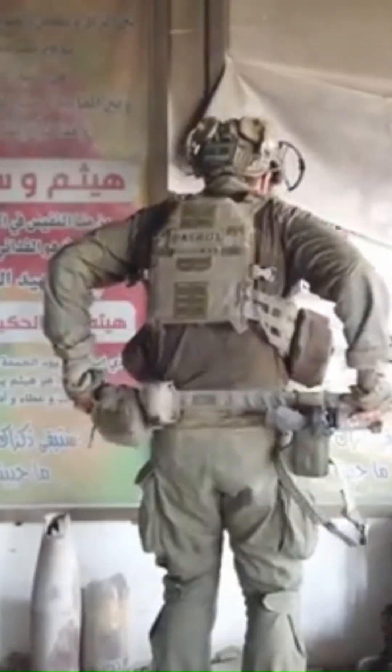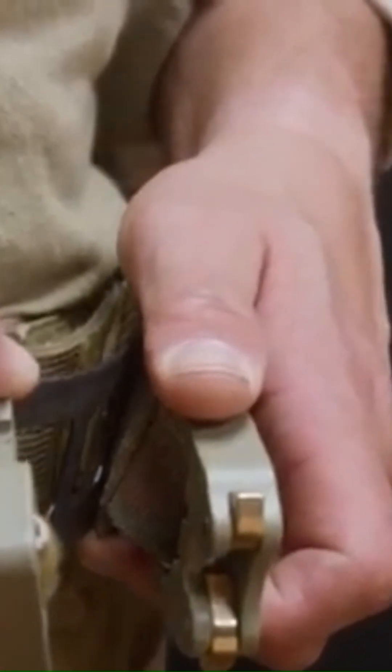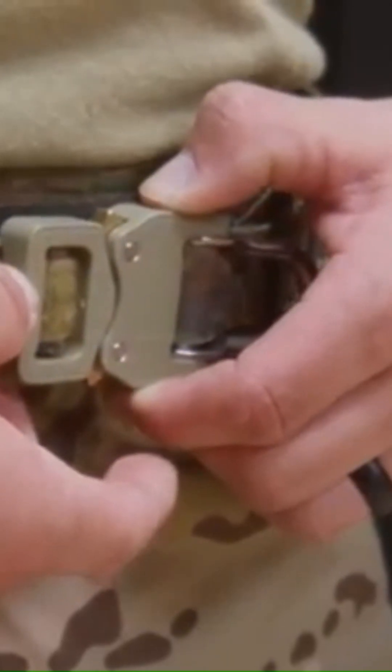Whether you're on the battlefield, in training, or at the range, this battle belt is engineered for maximum performance, reliability, and comfort.